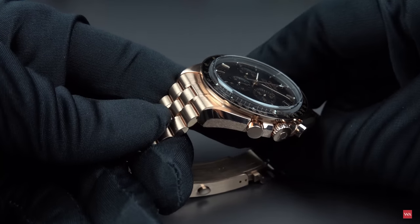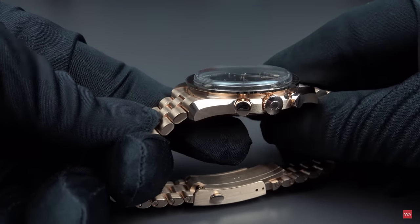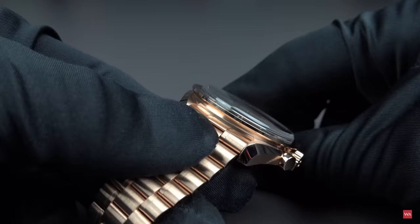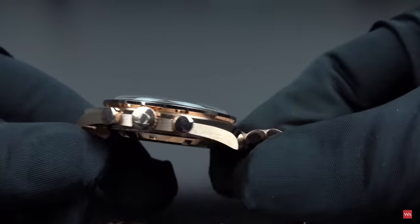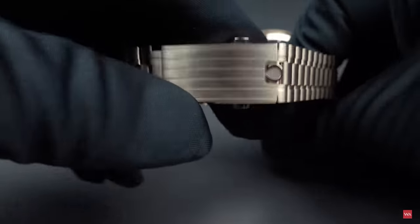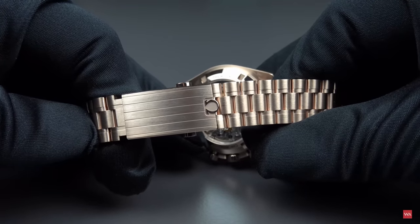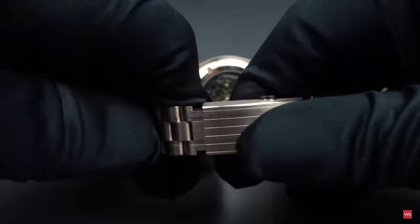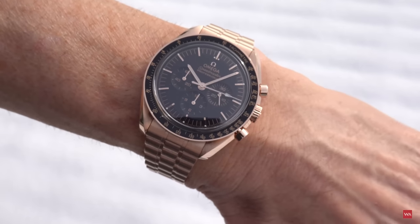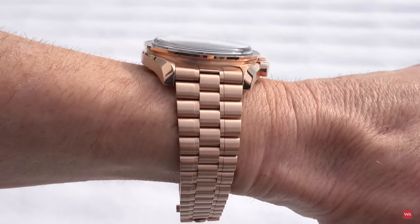The majority of the surface of this Speedmaster is brushed, but there are also some polished surfaces — on the lugs, the push pieces, the crown, and the bezel is also polished. But the majority of the surface, especially the entire bracelet, is matte with no polished part. The Omega logo on the clasp is polished, but the entire surface is otherwise matte, so the reflections from this beautiful gold alloy are not too intense when wearing it — it remains decent on your wrist.